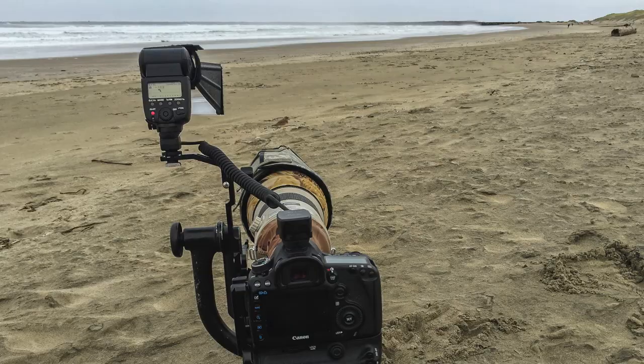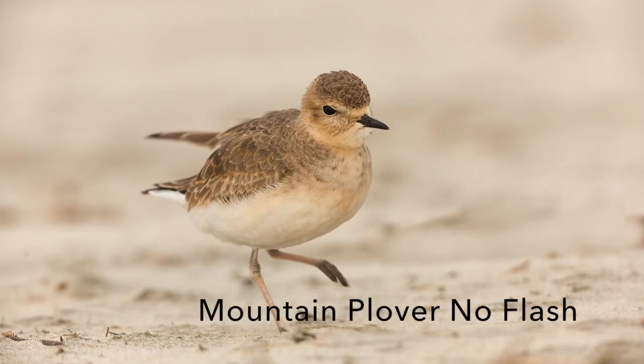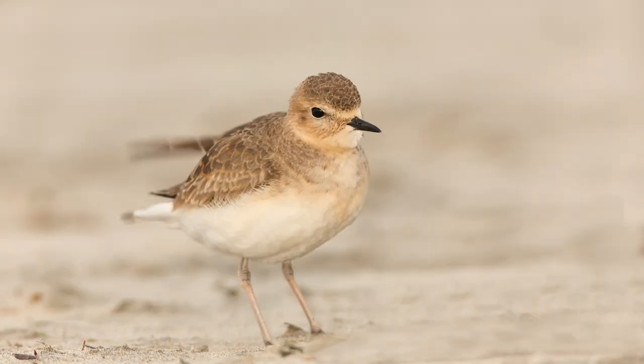I was down on the Oregon coast a couple of winters ago — it was February. Here's a picture of Newport Beach on a cloudy day in the wintertime, and there's a mountain plover in this scene. You can see that I've got my camera all the way down to the ground, shooting at a good point of view — eye level. You can see the flash unit is on and I've got a CTO gel on there. Here's a picture of the bird without any flash, and then here's a picture with the CTO and the flash. By keeping the sky out of the image, using the CTO gel, and getting close to the bird, all three of those things add up to making a really good picture.